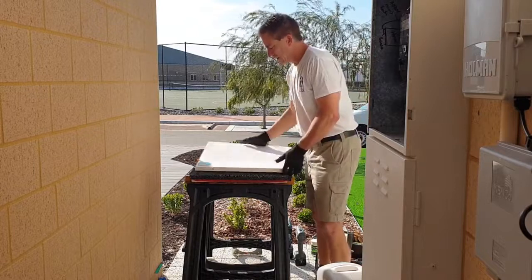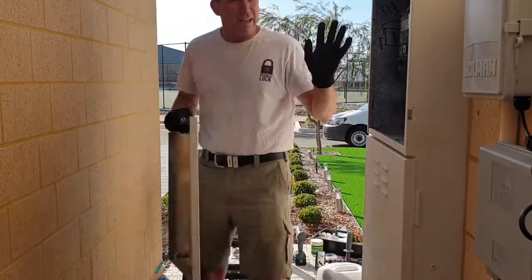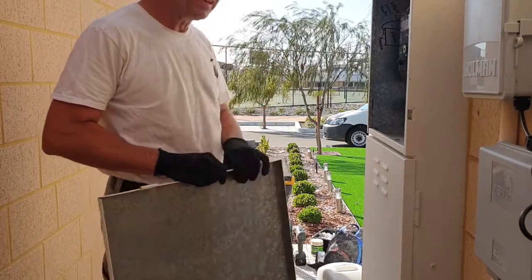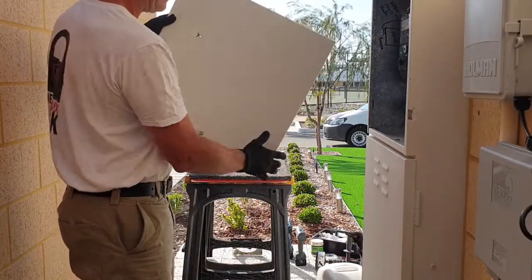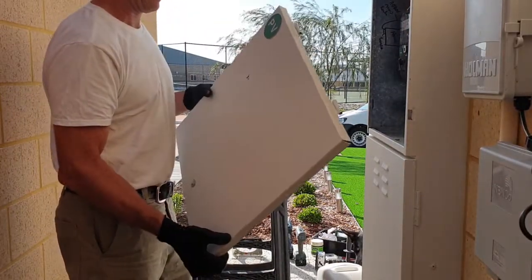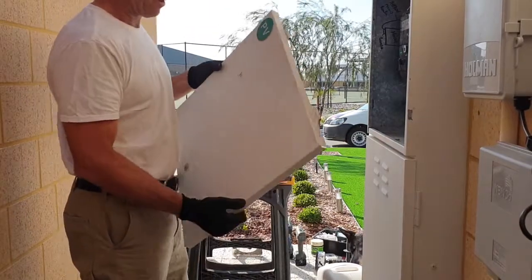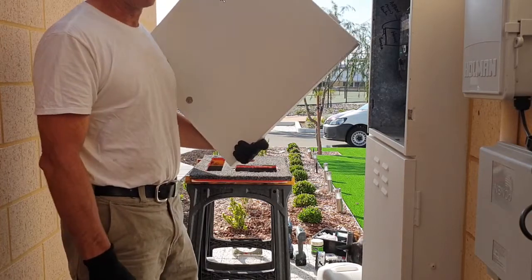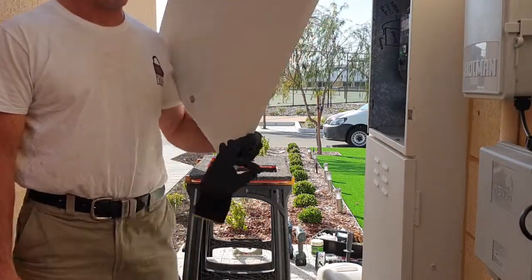To install the window, I've marked on the door where the appropriate position is in relation to the actual meter, and the hole is going to be here. I can use a large hole saw or a jigsaw to make the hole. I will get back to you in a minute with the hole cut because it's a little bit loud.